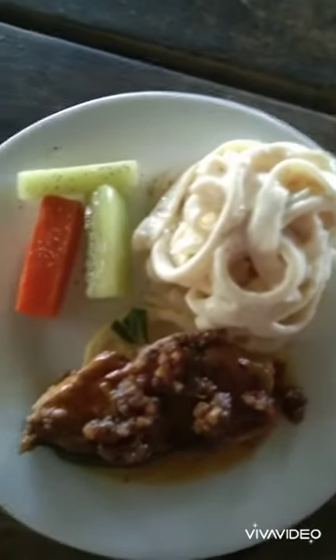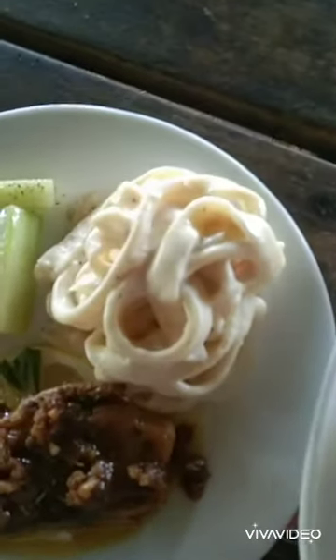And this is the Spicy Garlic Tuna with Fettuccine Pasta.